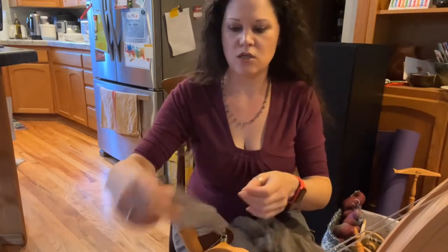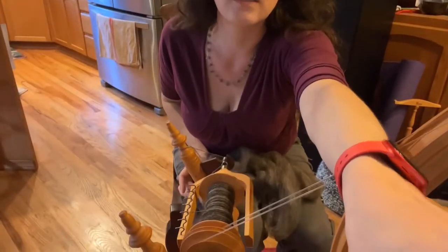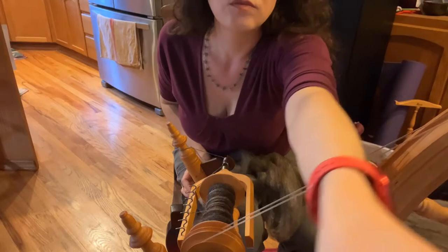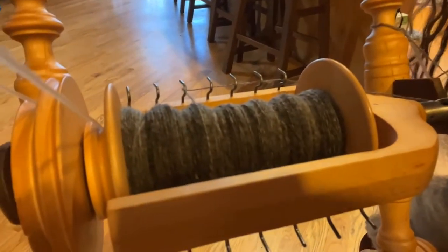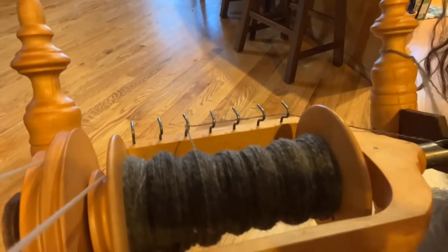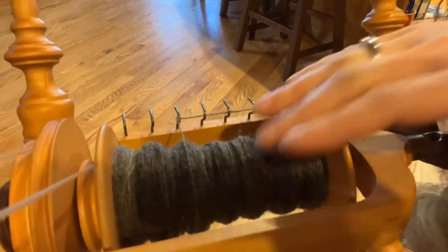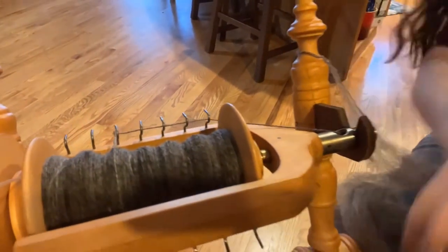I am going to spin a three-ply to eventually get a worsted weight or number four weight yarn. I already have this partially worked up so you can see the way the colors are blending — up close and personal. Sorry for the dim lighting; lighting in this room isn't the greatest. This is what I've worked up so far and it's working up super fine.